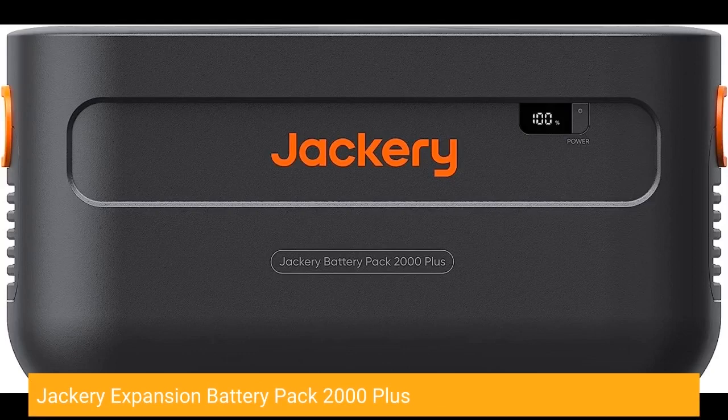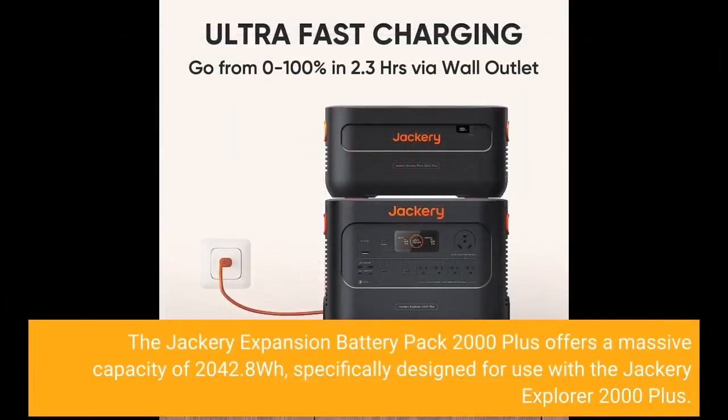Jackery Expansion Battery Pack 2000 Plus. The Jackery Expansion Battery Pack 2000 Plus offers a massive capacity of 2042.8WH, specifically designed for use with the Jackery Explorer 2000 Plus.